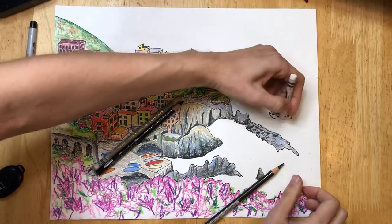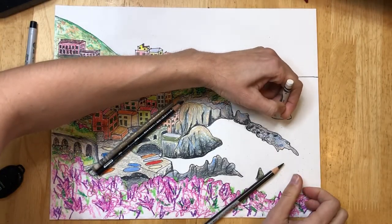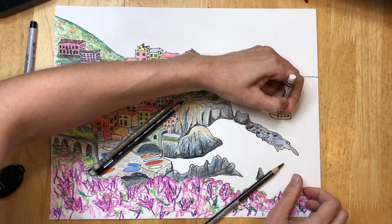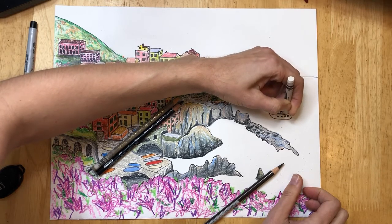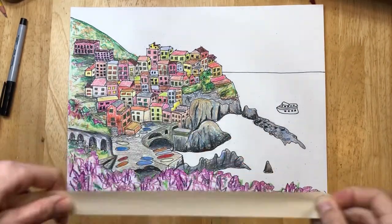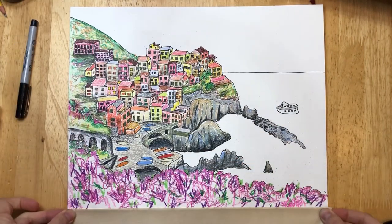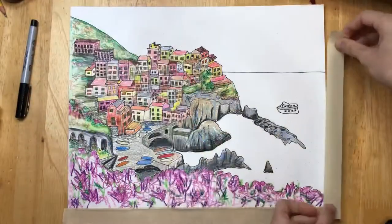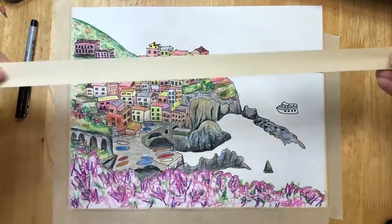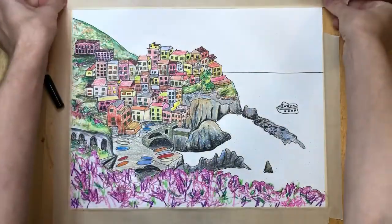I drew a very simple boat in my water and I'm coloring it in with white crayon so that when I go over the water with watercolors, that white crayon will resist the paint and it will pop out. It's also really nice to tape the edges down with masking tape — this will help ensure that your paper stays more flat when you get it wet and add the watercolor.